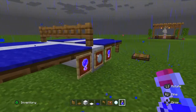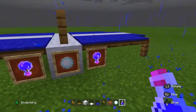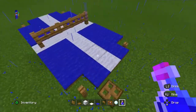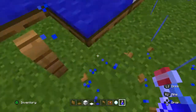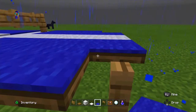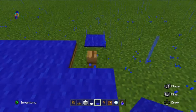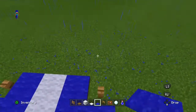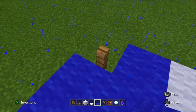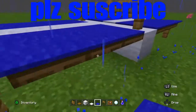Boom, you have a ping pong table! I think it looks really good — a design you can have in your house. You can use different potions or a different color of carpet. Please subscribe and click the bell so you don't miss any more of my videos. Bye!